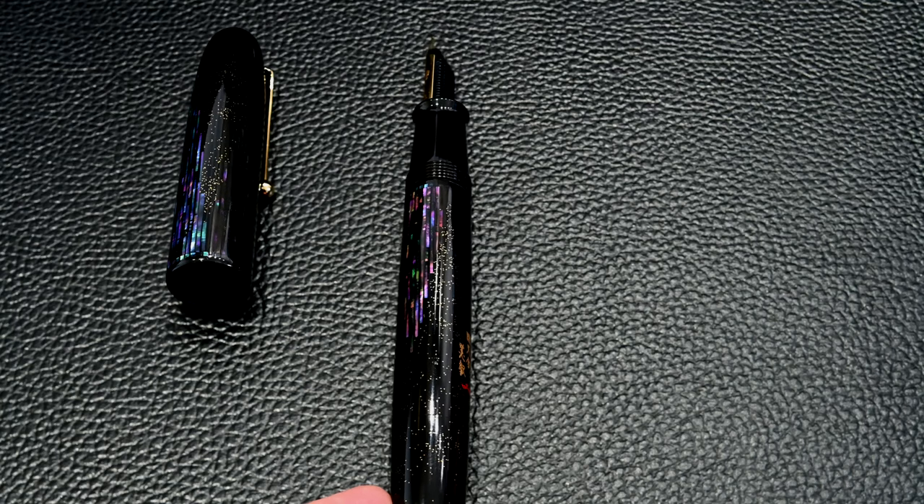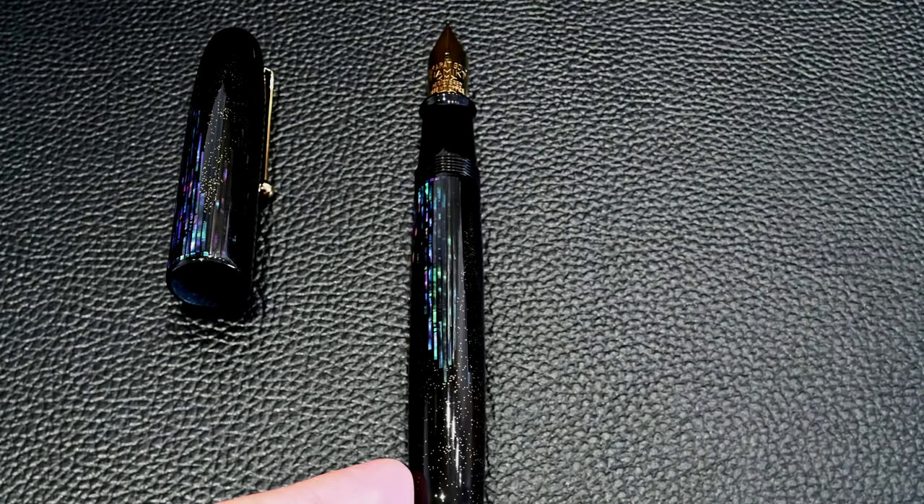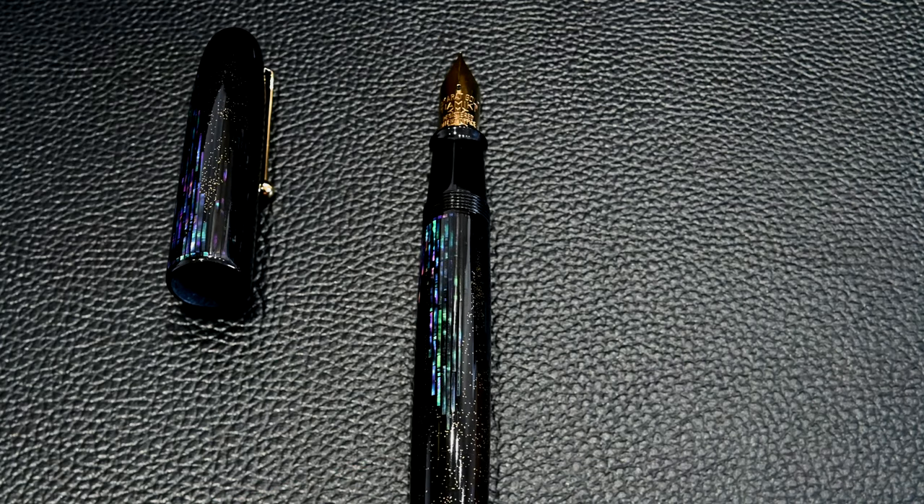In real life when you move this pen in front of you like I'm doing here, it is beautiful — it shines, it shimmers, it reflects. It's absolutely gorgeous, and it's a bit harder to capture that in a still photo. So you can see elements of it, but the Raiden is one of these things that's actually best in the flesh.